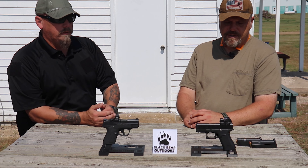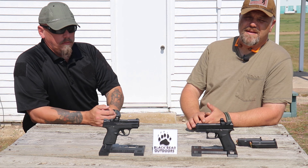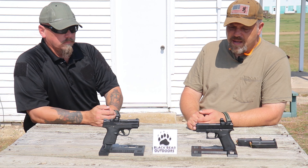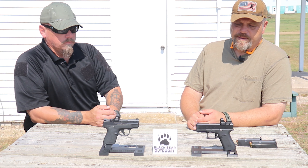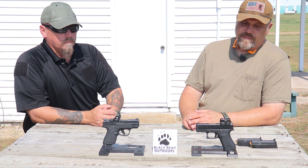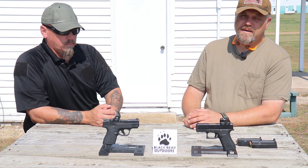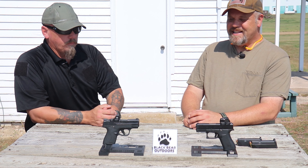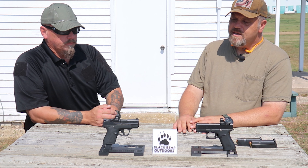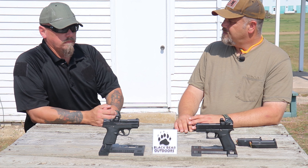With both these pistols, in this case they're both running the Vortex CCW Defender optics, so that keeps it fair when we shoot them. We are going to put them to the test a little bit. Just a quick disclaimer — I am not very good at shooting small guns in the first place, and even though I like Glocks, I am not very good at shooting them because I blame the grip angle. The optics are also set up for different people, so don't worry too much about hitting the bullseye. Let's look at what groups we can get out of it.